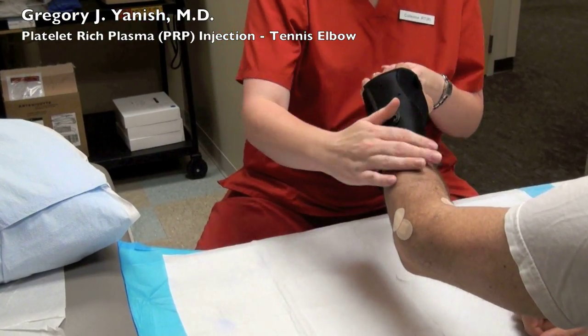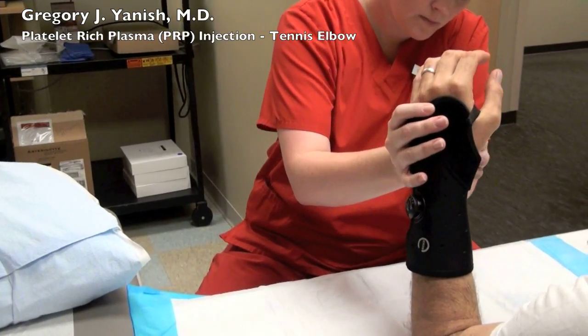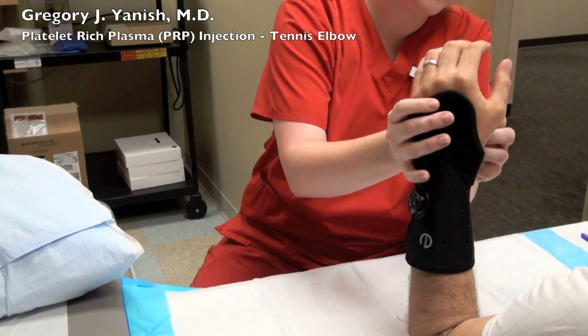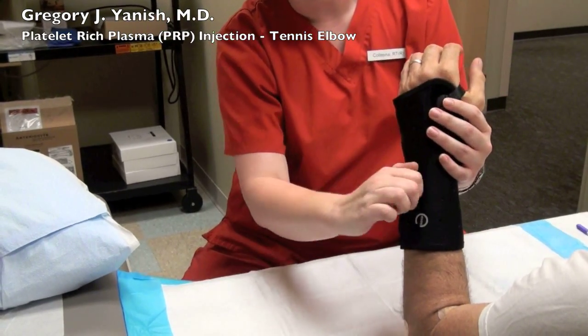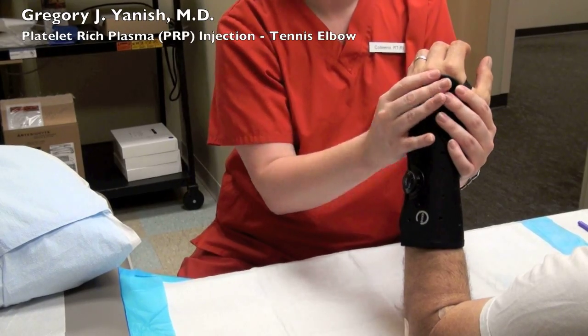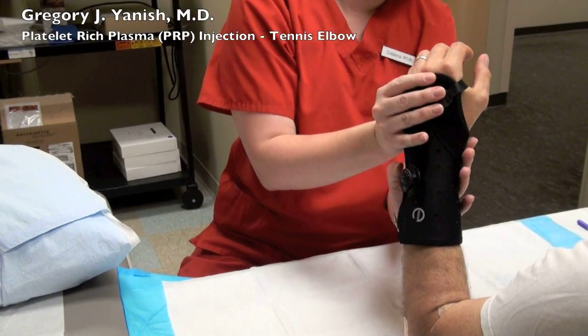The splint being applied was actually warmed in an oven for about five minutes prior to application, and the plastic material became soft like neoprene, allowing us to custom mold it right to the patient's wrist. This is excellent for athletes and people going back to work who need something functional and a little more streamlined.